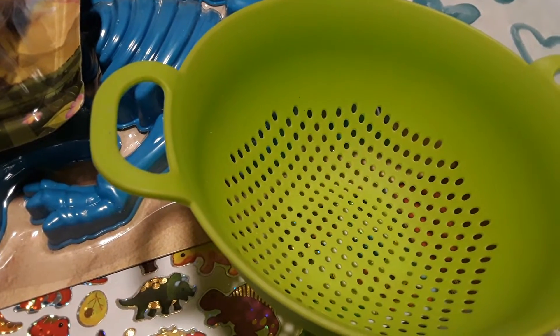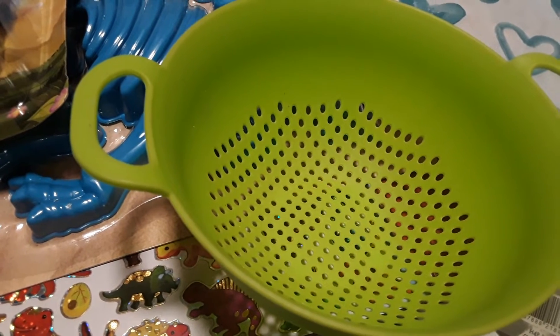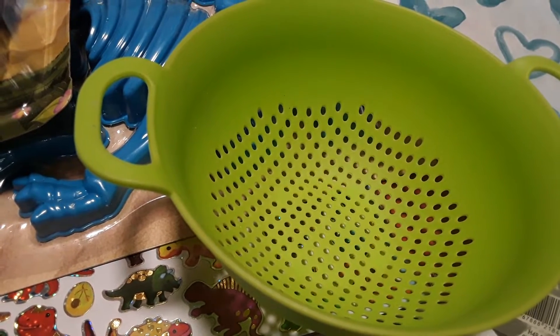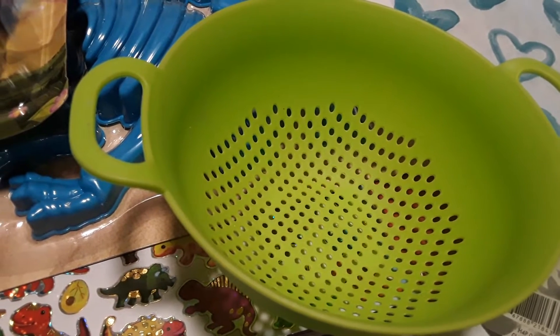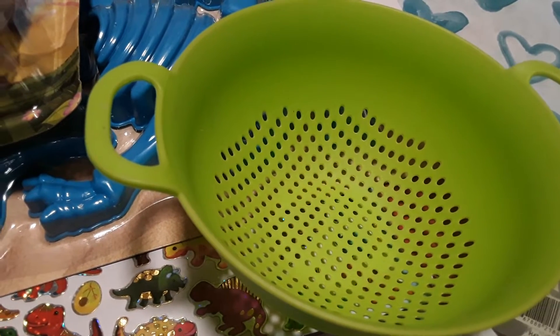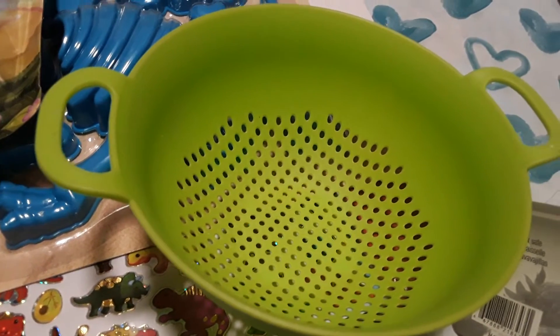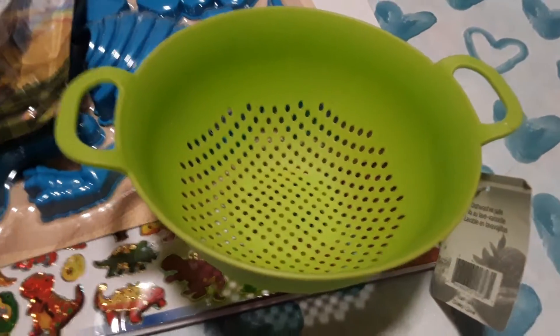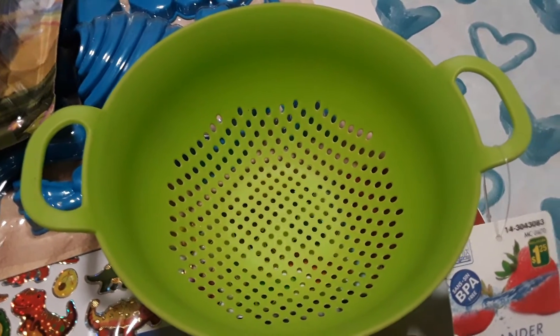Hello all, I just have another quick little Dollarama haul I want to share with you. When I was tidying up, I realized that I forgot to show the items I picked up for homeschool because I had already separated them and then made my original Dollarama haul, totally forgetting to include these items in that video. So I just thought I'd make a separate quick little video.